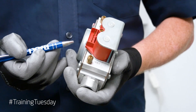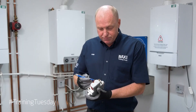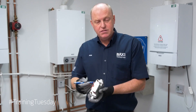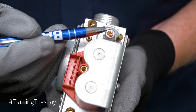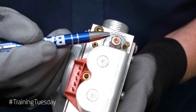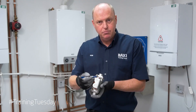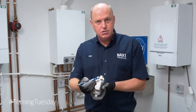Your two points of adjustment on the gas valve: for your high rate, we would use a flat bladed screwdriver at point A. For your low rate, we would use a 2mm Allen key at point B. Bear in mind that there is no dust cap on the front of point B, so whenever we make any adjustments, it will alter the CO2 value straight away.